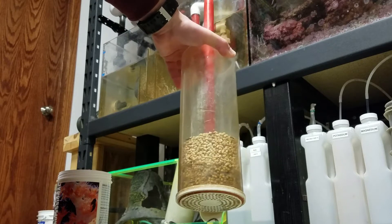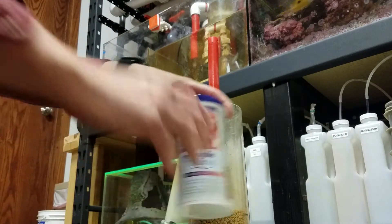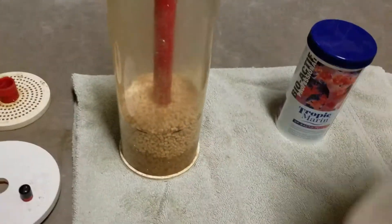As you know from previous videos, we do add about once every other week about 5 mLs of Microbacter 7 by Brightwell Aquatics to help keep this going.